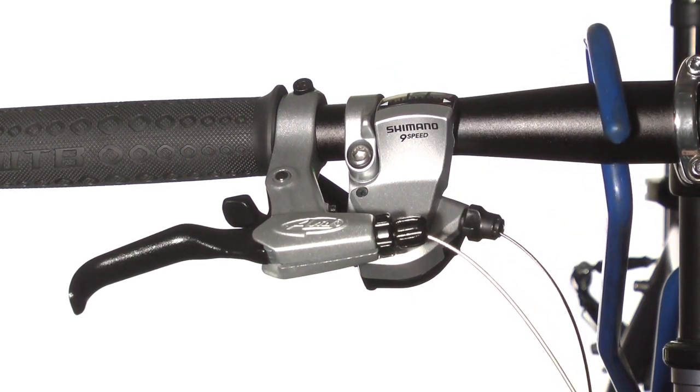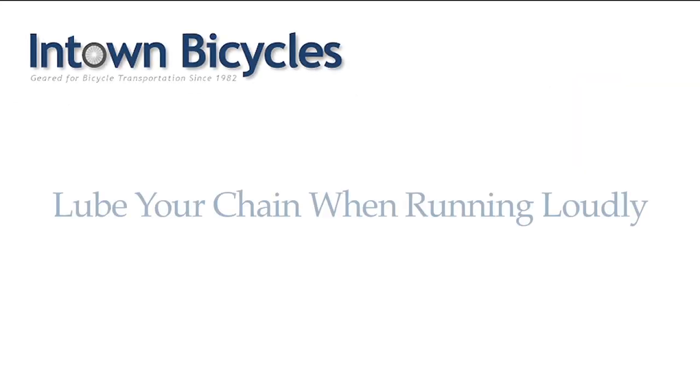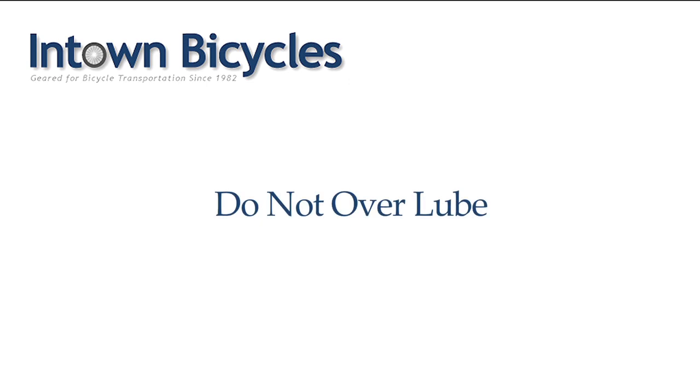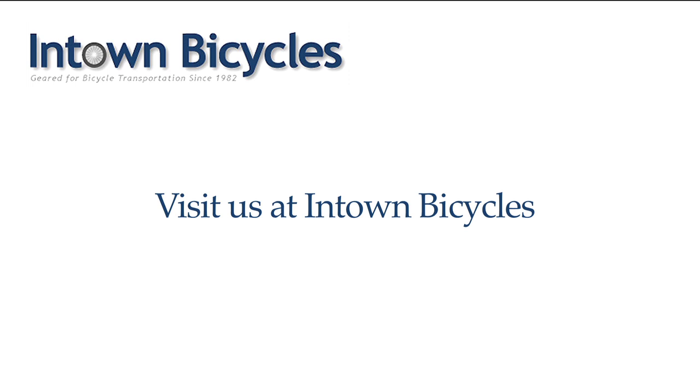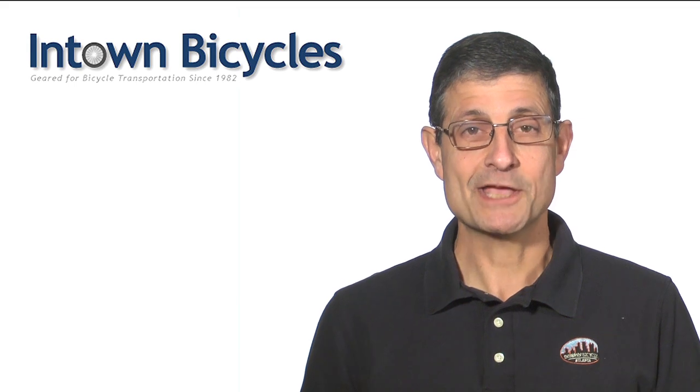When you finish, refasten all the housings and you're done. Lube your chain when it runs loudly or is dry to the touch. Be careful not to over-lube your bicycle, because the excess lube picks up dirt. And of course, you can purchase any of these bike lubes at InTown Bicycles. I'm Mike with InTown Bicycles in Atlanta — thanks for watching.